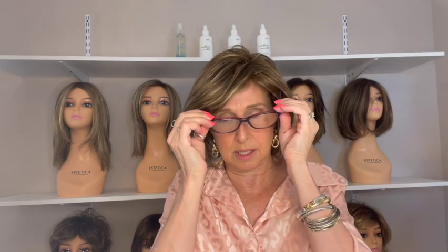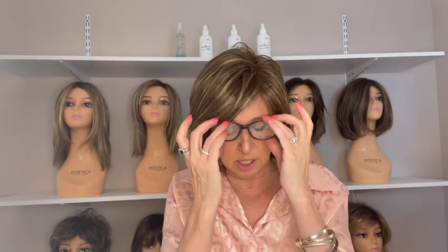With glasses, the ear tabs are coming over the glasses so you'd probably feel pressure there — over the ear tabs, no issue. The ear tabs come down to my ear all the way. I may have bigger ears than you, and where your ear falls varies. I'm just trying to show you everything about the wig so that you can make the best decision possible for you.